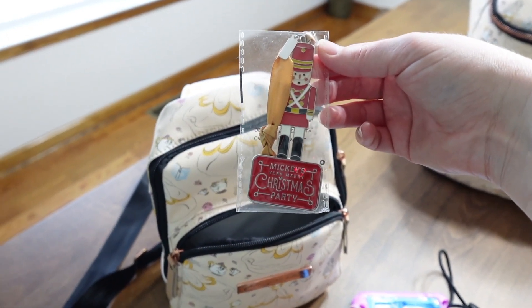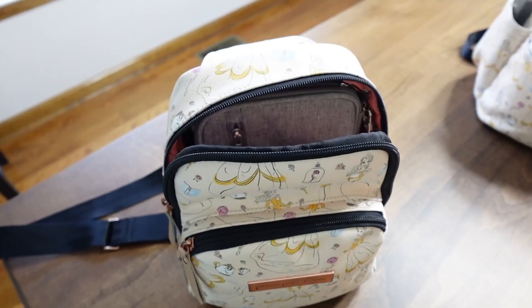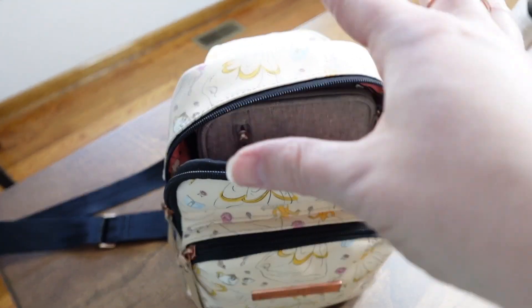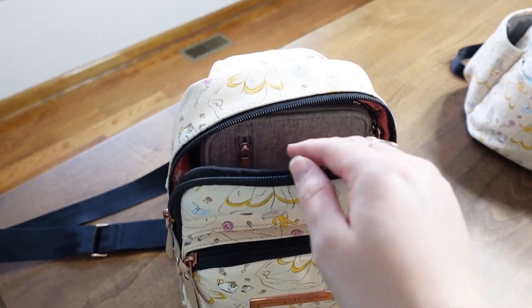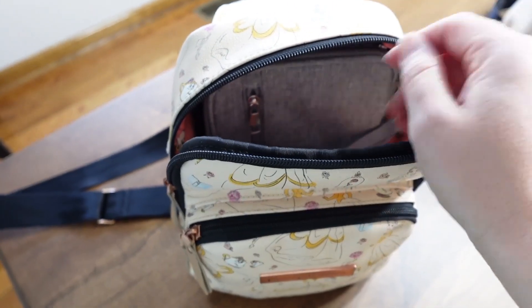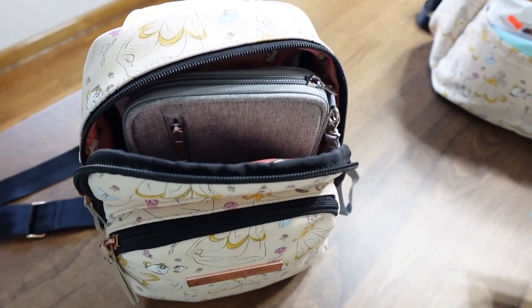I found one from Mickey's Very Merry Christmas Party last year — that's where our extra worm went! Moving to the next pocket: when I'm not using my camera, it sits in here for protection so I have hands free to help the little ones. There are also regular wipes in this pocket, because I'm a mom and I use them even without my kids.